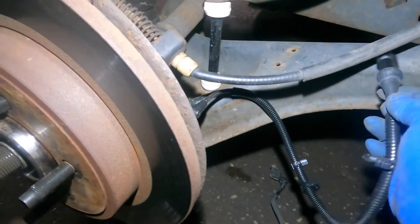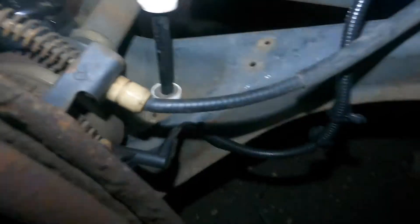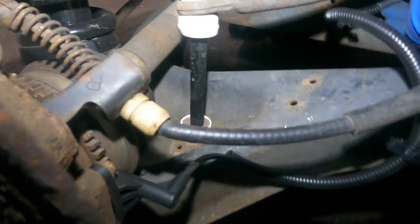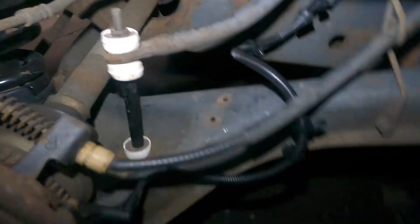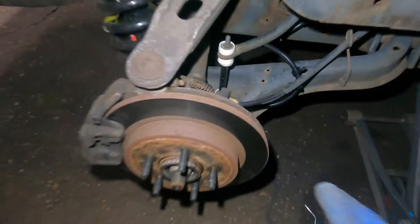We're gonna stick this clip here and that clip there. Make sure you connect your sensor — it's only gonna go one way, it won't go the wrong way. I'm gonna take this little guy and click it back into the housing. Make sure it clicks. These clips just stick right in — make sure you re-route the wiring the same way, otherwise it's gonna hit things and break things.